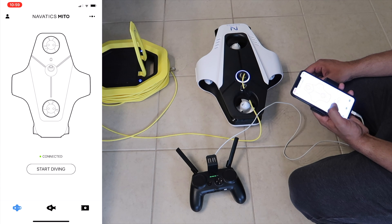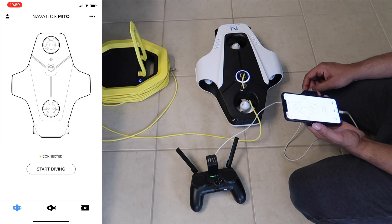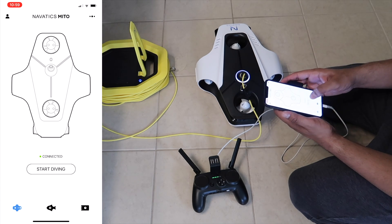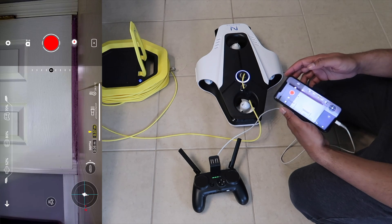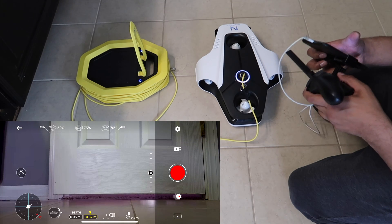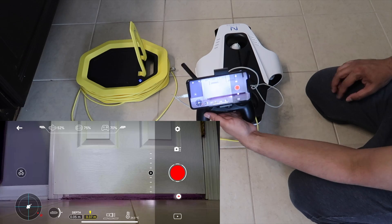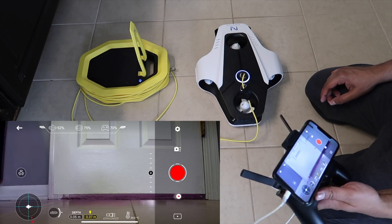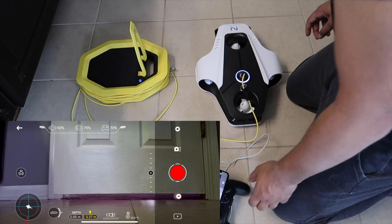Hit connect and it will start connecting. Once it says we're connected, hit 'Start Diving' and that gives us a live feed of exactly what's going on. Now let's go ahead and put this in the tub and see what it looks like.